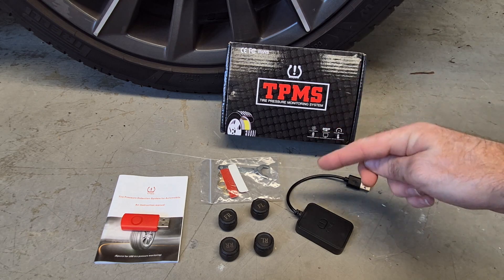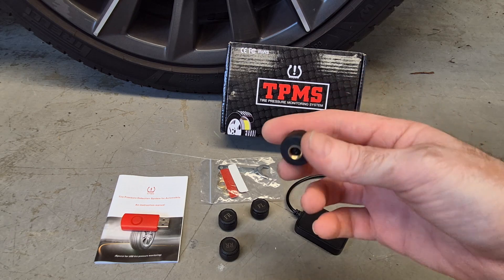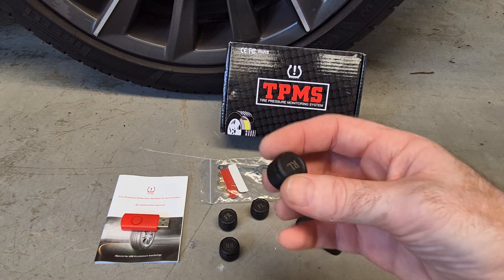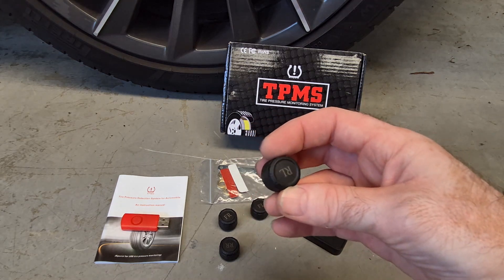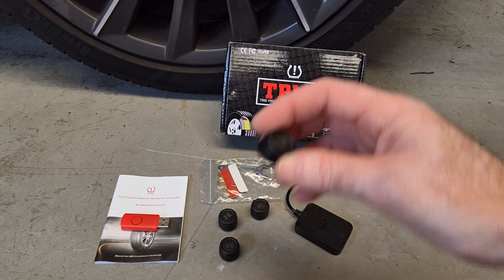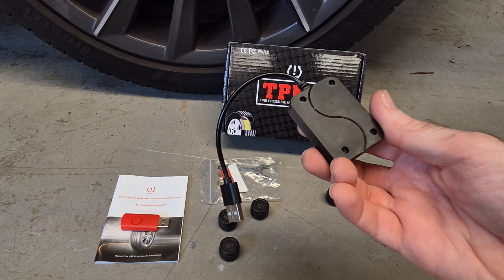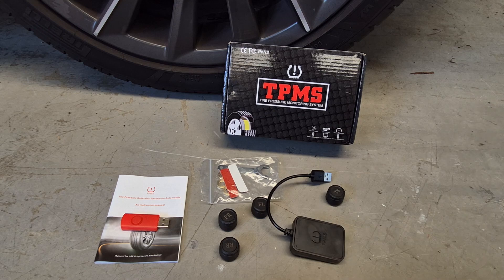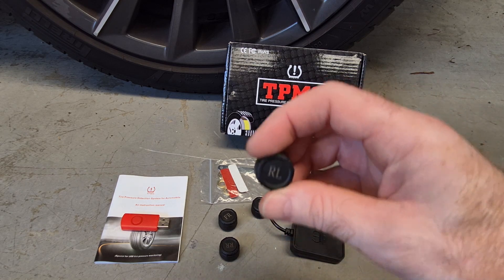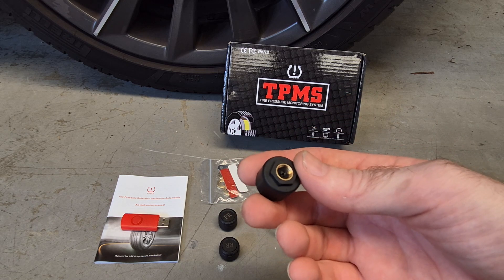Everything you see here is what you get with the kit. We have four wireless external tire pressure sensors which you simply screw onto your tire valves, and they're all conveniently labeled. The sensors power up off replaceable CR1632 3-volt batteries. They don't communicate over Bluetooth — instead they use RF at a frequency of 433 MHz. They can measure tire pressures between 0 to 8 bar, and PSI and KPA units are also supported in the app.